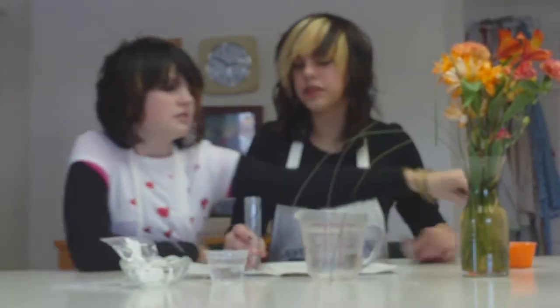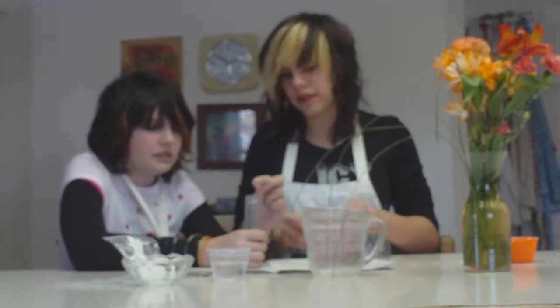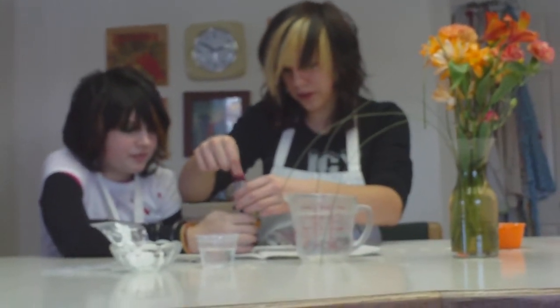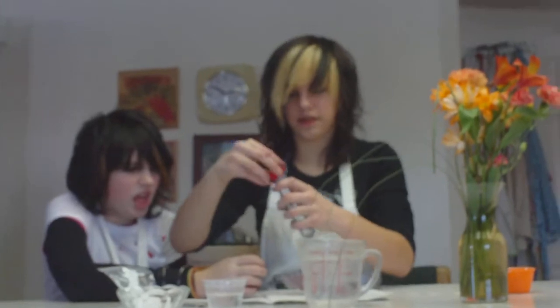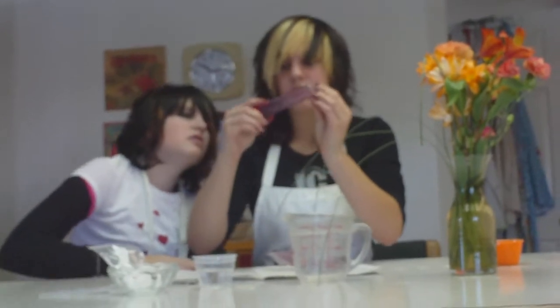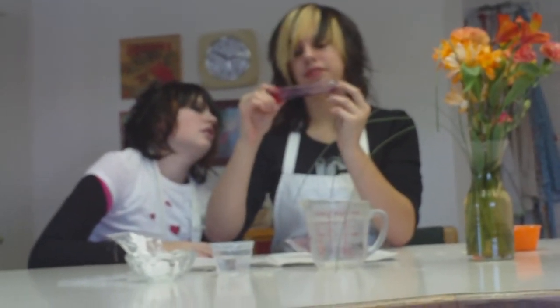Now let's see what happens when we add some flowers. Let's make it beautiful. Get some flowers. Let's put in some of this to make it purple. Oh my god — purple crystals!